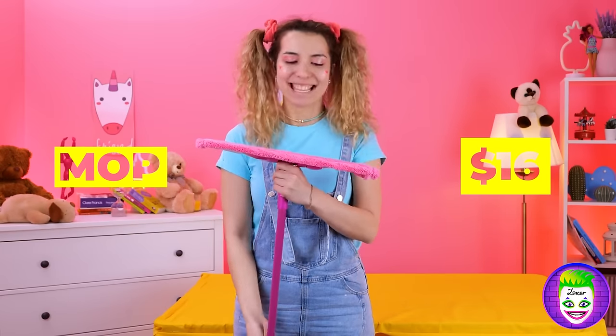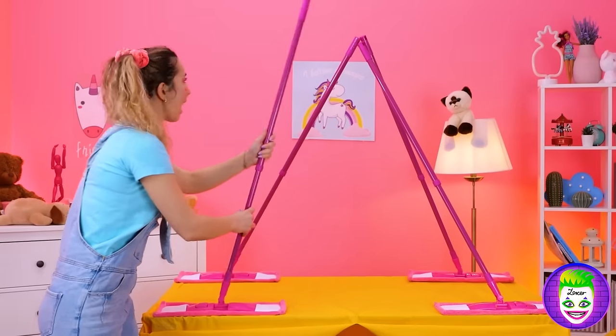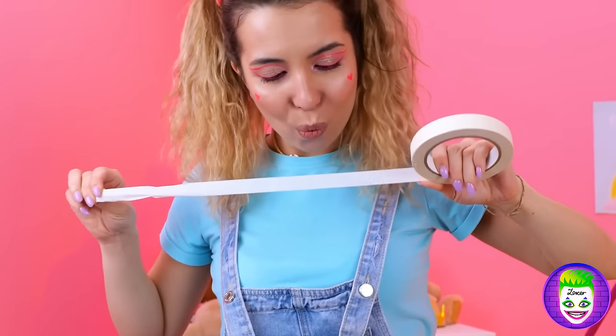A mop? Let's plant them up on top and give this fort a roof. Good idea. Some strong tape will help keep them in place.